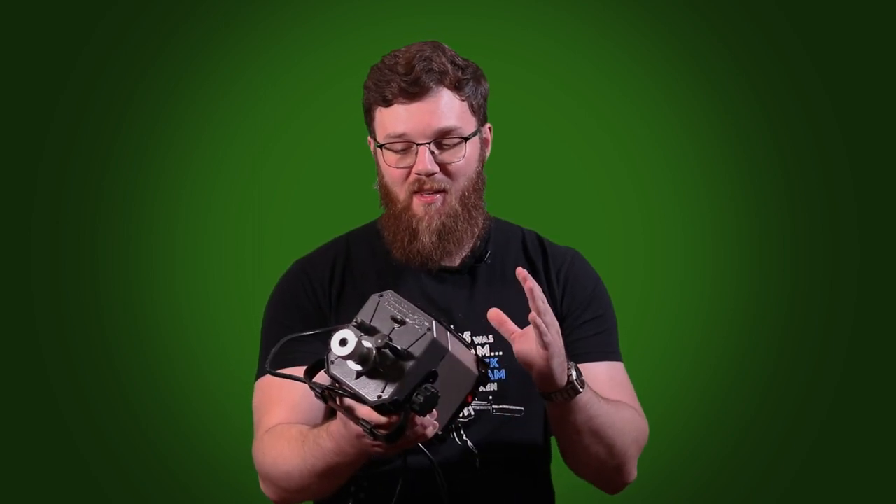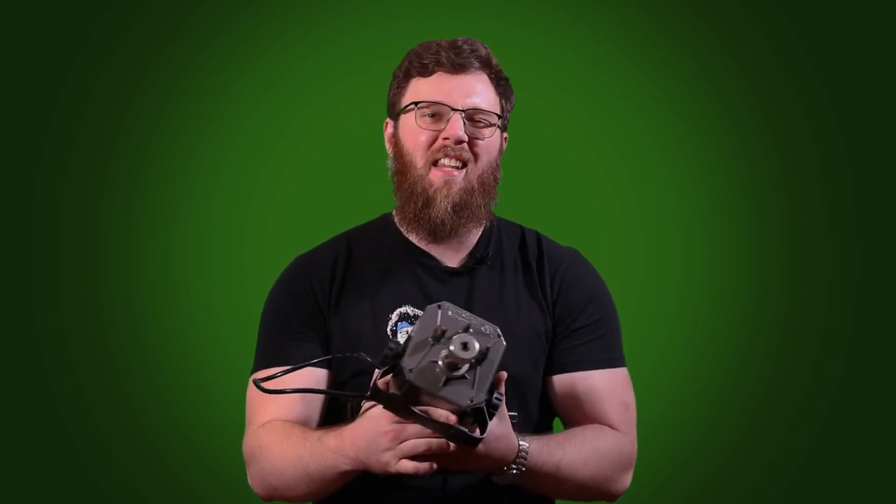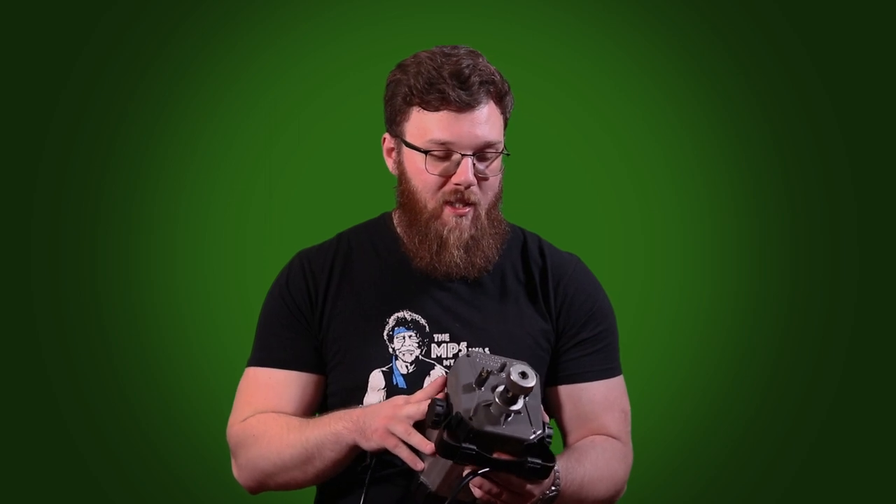Hey everyone, today I'm going to be doing a video talking to you about this little beast here. This is the Premium Case Trim and Prep Center from Frankfurt Arsenal. This is going to be the next in my series of videos talking about the reloading accessories I use to make the process easier. This is one of the more recent additions, but I've still done thousands of cases with this thing so far. This has been my solution to not only trimming cases, but also prepping them for reloading. I'll walk you through what this thing does, what it's designed to do, and then talk about the features and my thoughts and experiences overall.